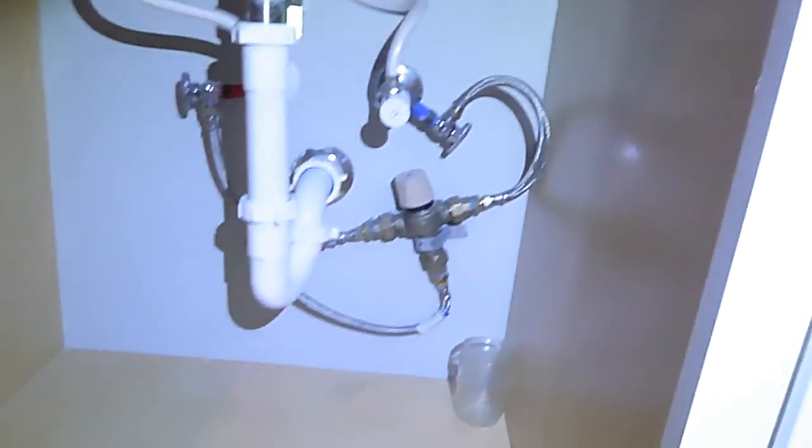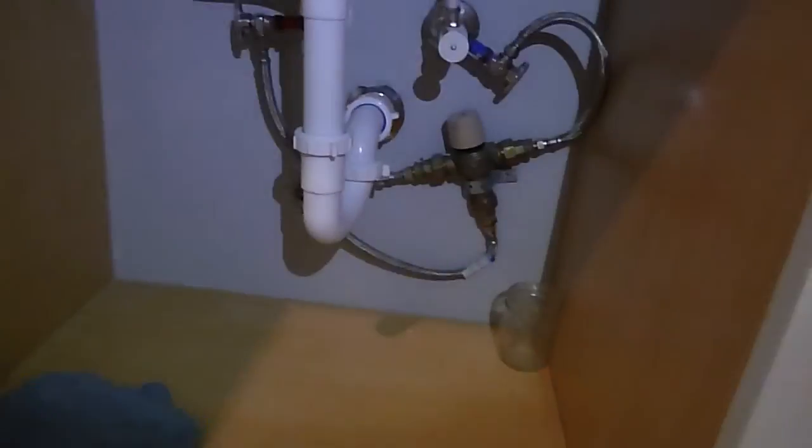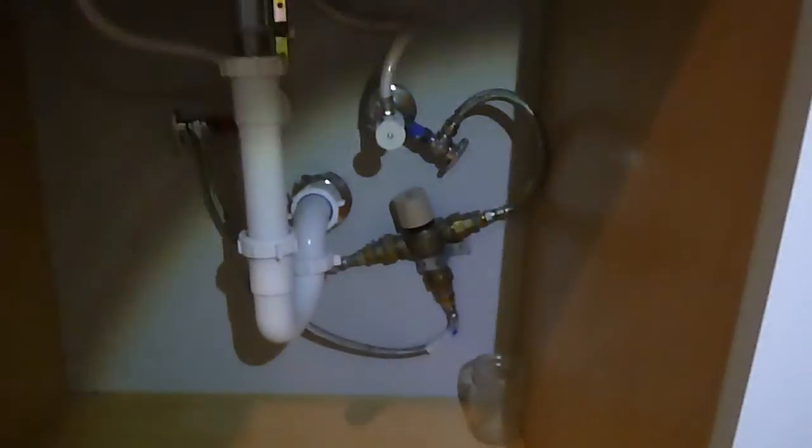This is called a dilution valve — it keeps the hot water from scalding. That's a good thing to have.